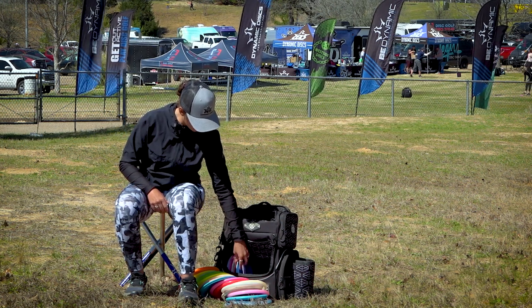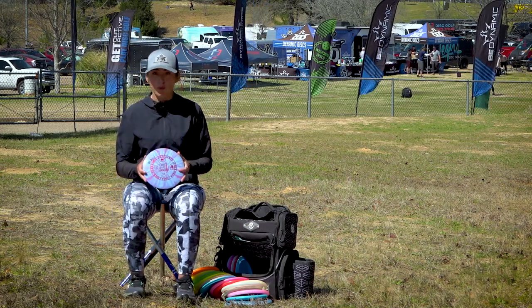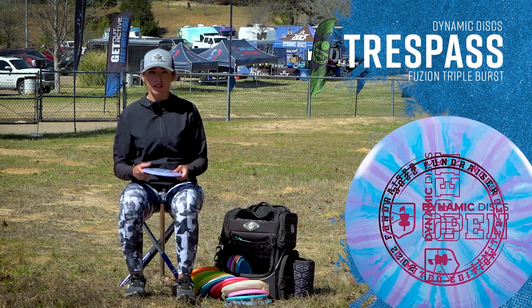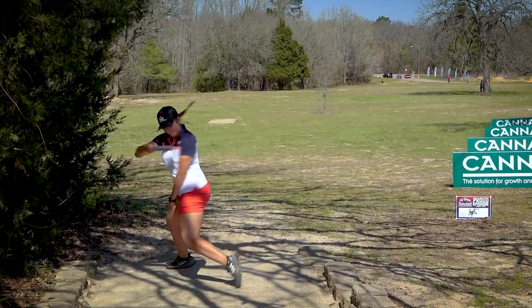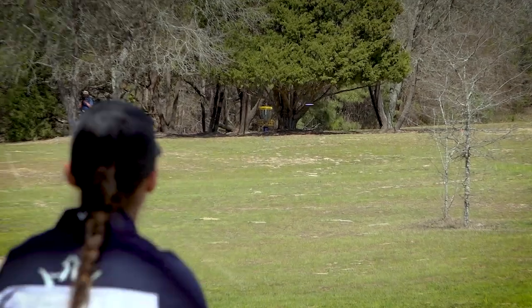Moving on to my distance drivers. I throw the Chapo Burst Trespass — probably my favorite driver. I love the hyzer flip disc. I throw it on a hyzer and I know it's going to stand up and drift to the right, or I throw it flat with not so much power and it just goes straight for me.